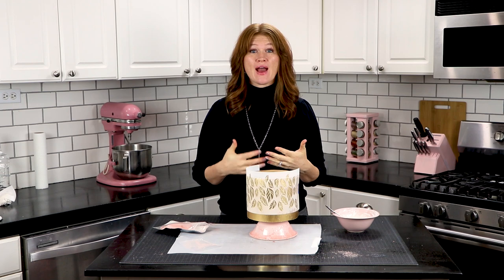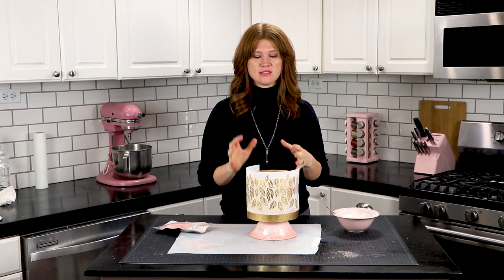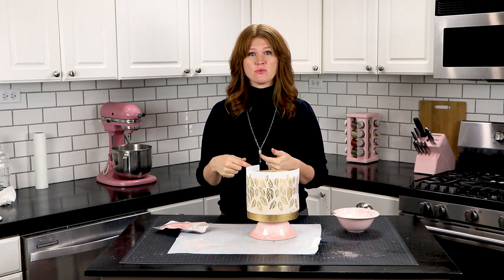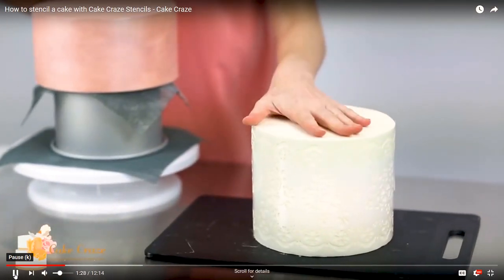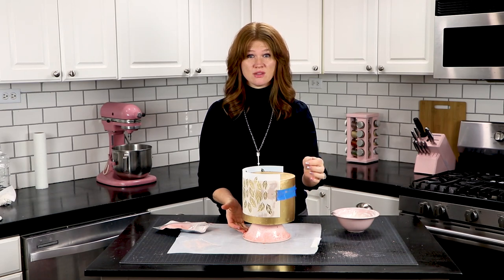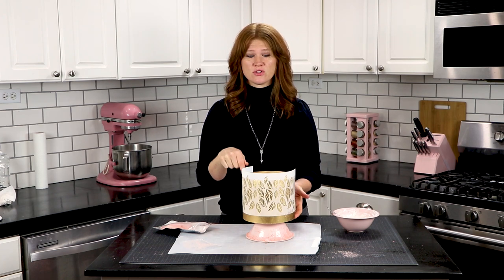Now I also wanted to show you how versatile this velvet flock is and the different ways that you can incorporate it into your designs. So I'm going to use a stencil on this tier. This stencil here is from my friend Michelle Smith with Cake Craze. She makes beautiful stencils that are easily attached to the cake — they have slots so you can put tape through and they hold on really well. She's got lots of different designs so you should check out her website and I'll post the link below in the description.